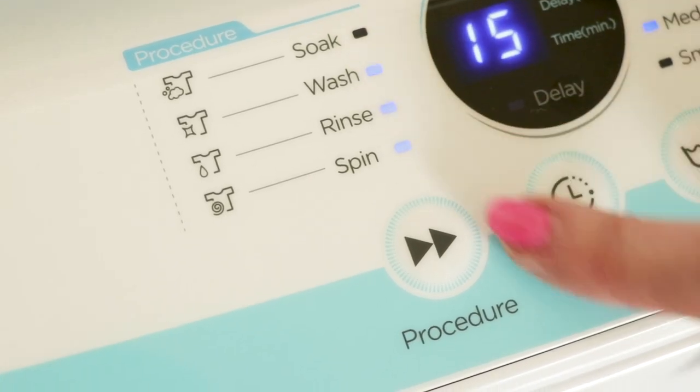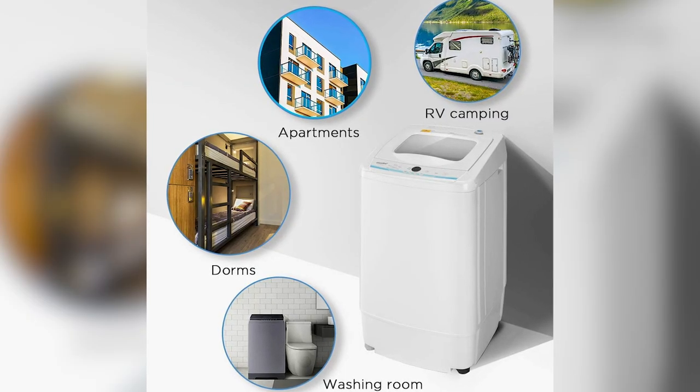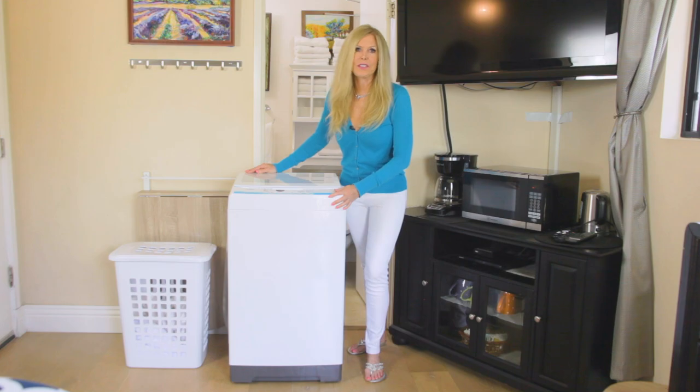This small size makes it so you can have a washing machine in a dormitory, on a balcony, an apartment porch, in a bathroom, or in a kitchen. I am so impressed with Comfy. I reached out to them and asked if I could do this video because I love all its features and I love the company's quality.